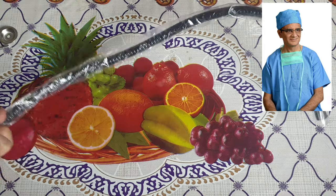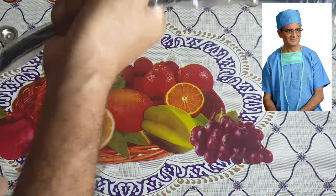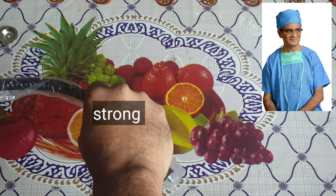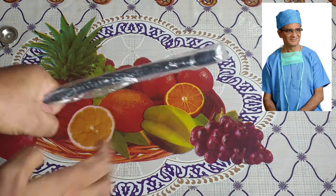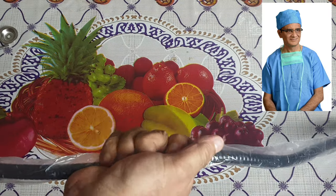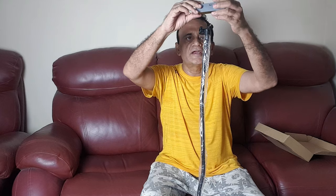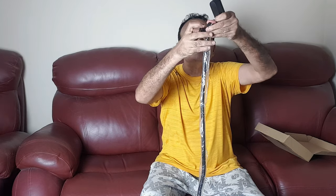This is the 25-inch gooseneck extension itself — you can see that it is very strong. It requires the strength of both my hands to straighten it. I can straighten it to 25 inches, so this is the maximum extensible height. The eTubby gooseneck clamp has been mounted onto a load table here, and I can attach the webcam to this — this is the maximum height you can achieve with the clamp.